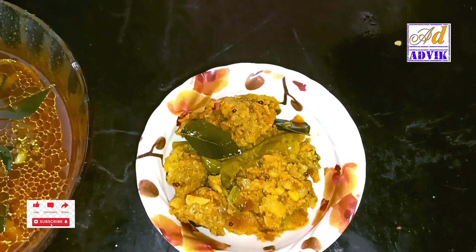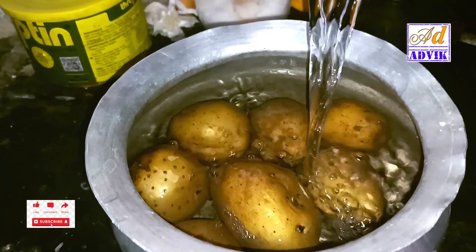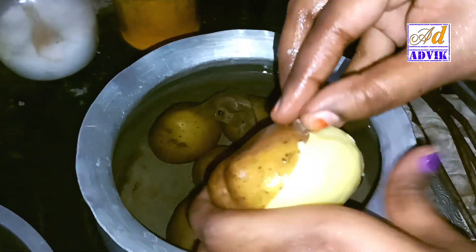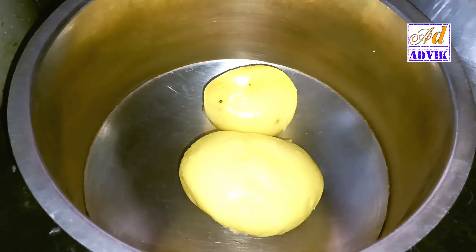Hi friends, we are going to make the aloo fry in this video. We will add water to the aloo and cut the aloo as well.